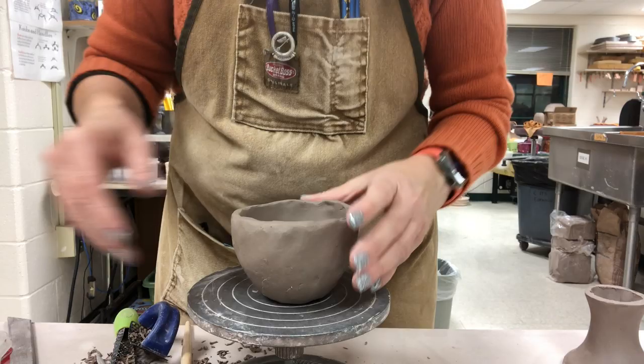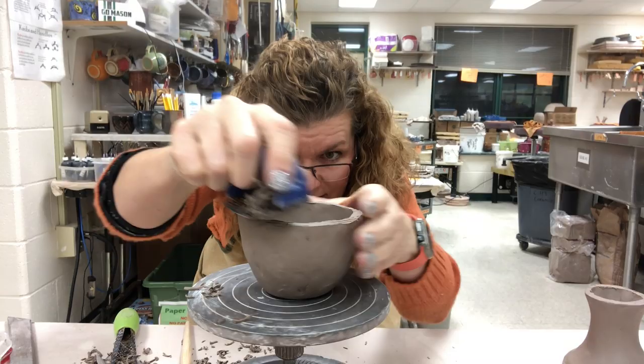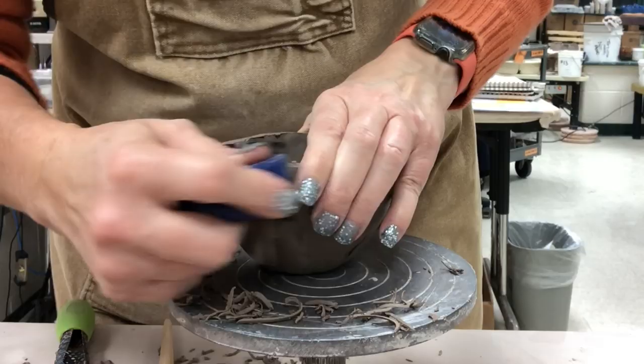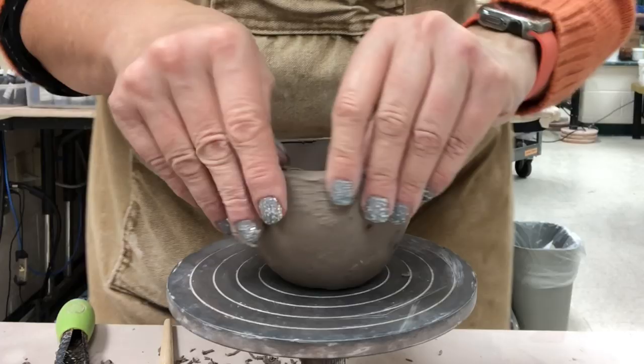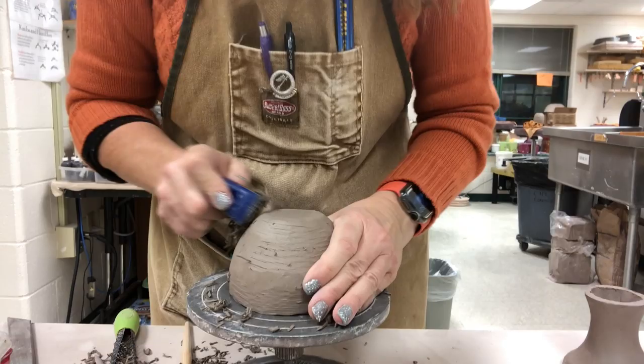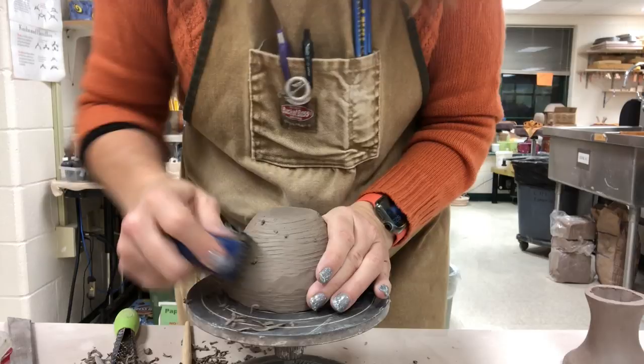Now we'll clean the top of the cup just like I would clean any pinch cup — same way. Level the edge and then clean the sides. One of the keys with a pinch cup is making sure that the bottom actually appears in the middle and that it appears round. You don't want something that looks really wonky and disfigured. A simple fix is to turn it upside down, put it on a turntable, and sure form it.